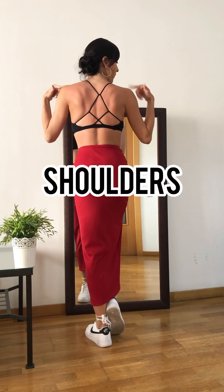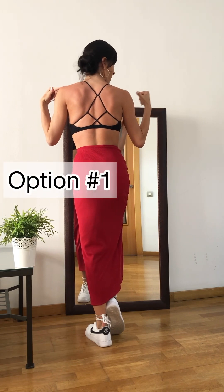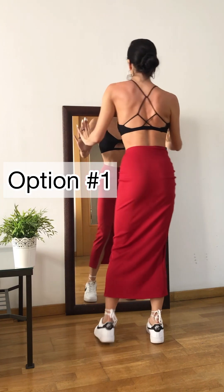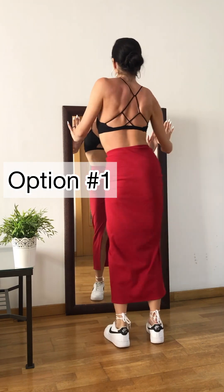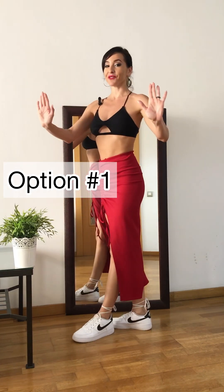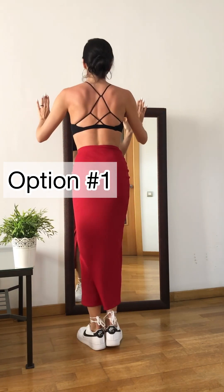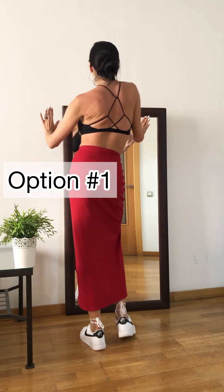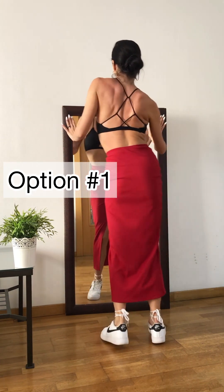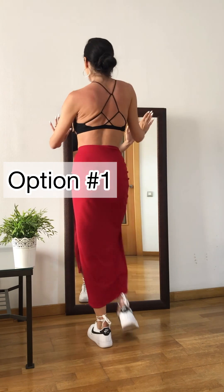Shoulders. On the basic step I can do a shoulder roll. It goes like 1, 2, 3, and 4, 5, 6, 7, 8. I'm still connected to my partner. One more time: and 1, 2, 3, and 4, 5, 6, 7, 8.